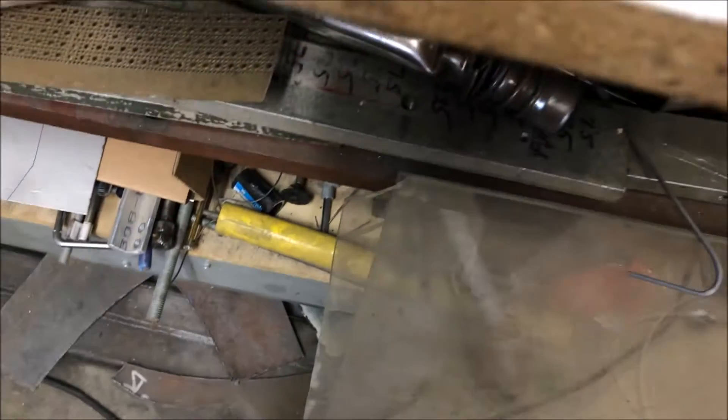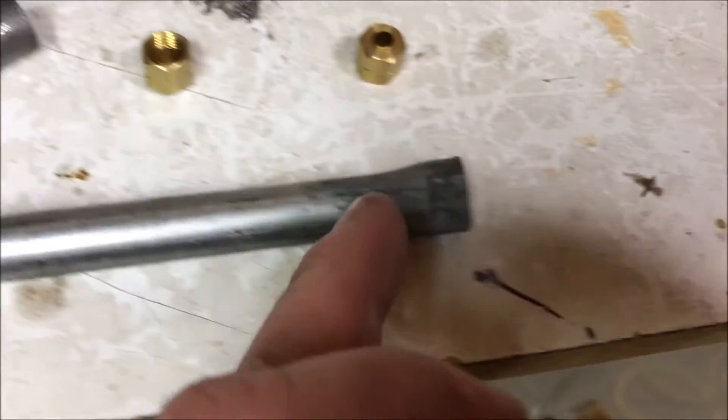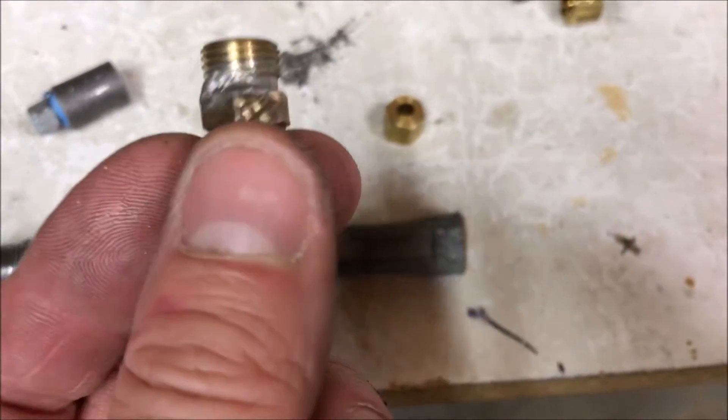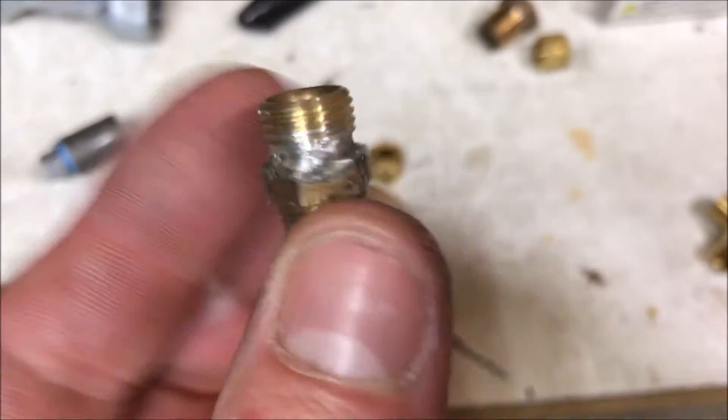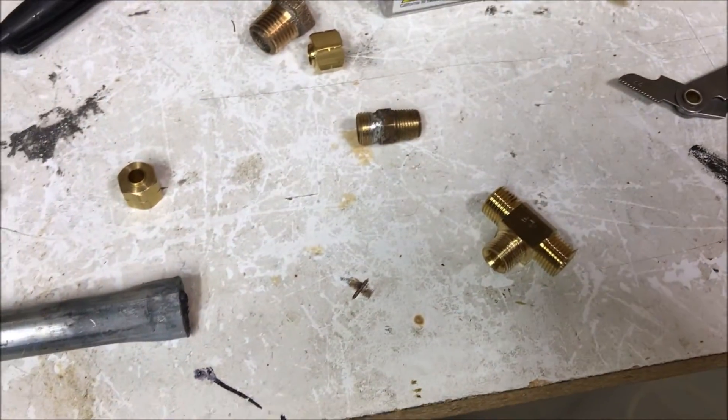In addition to that, I often tap out pieces of pipe like this down here so that I can connect these fittings inside of pieces of tubing with the end cut off, so I can make custom-made connections.